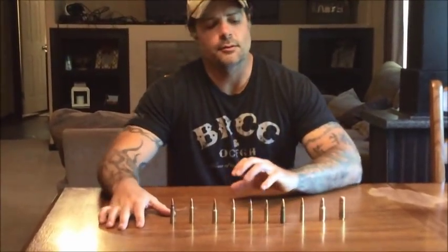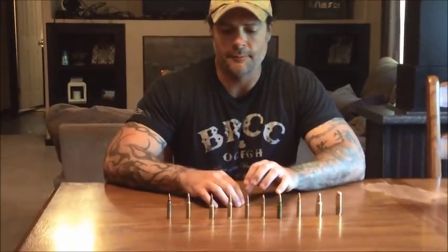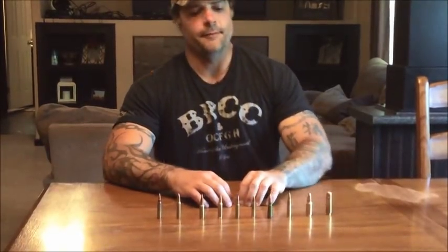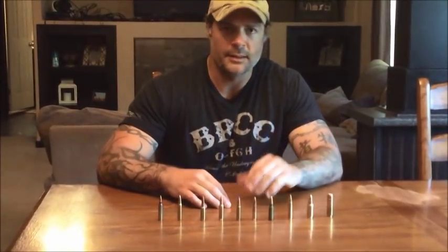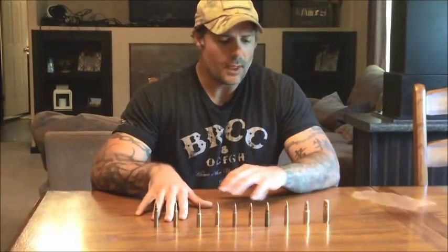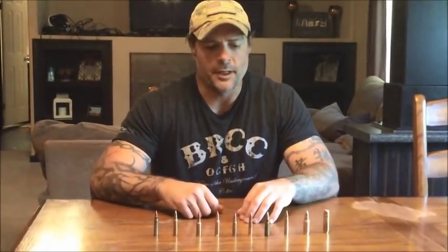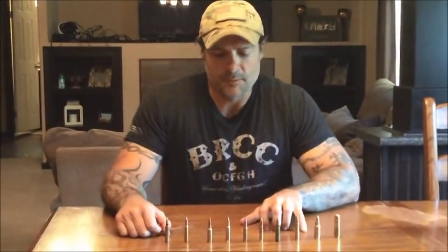Hey guys, this is Ish at Ish's Tactical Solutions and today we're going to go over 10 different cartridges for the AR-15. We put up a similar video a couple years back — it was the five calibers of the AR-15. We call them calibers because it gets more views, but we know they're cartridges. Five of them we haven't done yet and five are a rehash of ones we've done before, so we'll go over those a little briefer.